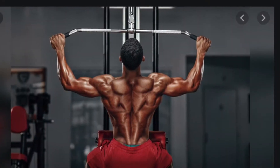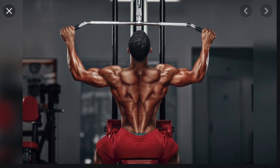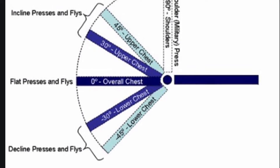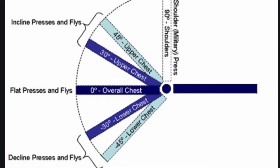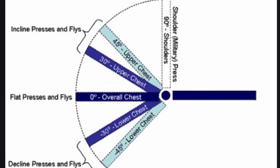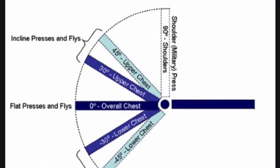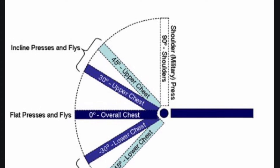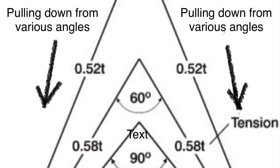Now that you understand how the biceps are involved, let's get back to the pulling motion. I showed you this image in the pectoralis, flies, and pressing video. Remember how the different angles of the bench worked on different parts of the pectoralis? The concept here is the same, but now instead of doing a fly or pressing movement from a variety of angles, we are pulling from as many different angles as possible to best work the latissimus dorsi.